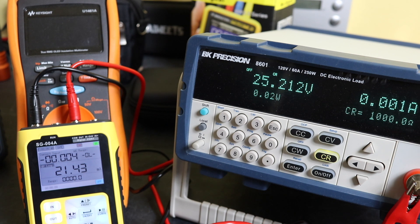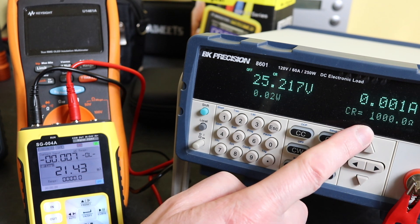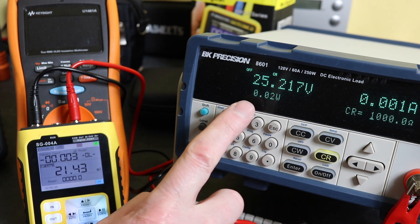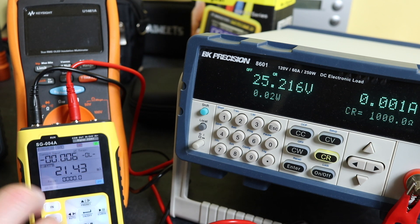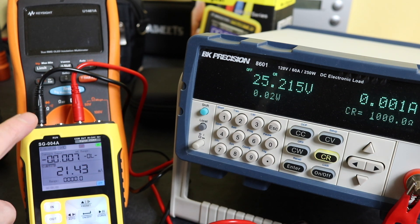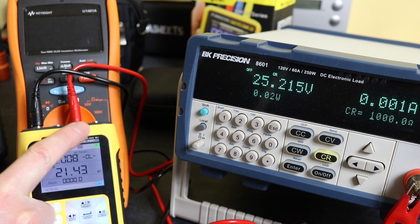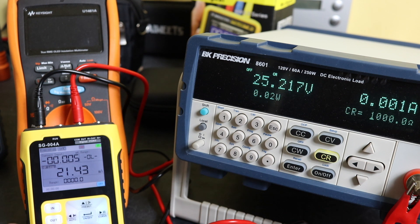Just going briefly through the testing: zoomed into the actual screens, my electronic load is set to constant resistance mode, currently at 1000 ohms and off, so we're just reading open circuit battery voltage. The SG-004A is set up to supply independent 24 volts — you can see 24 volts there — plugged into the common and the positive output terminal for the 24 volt supply. We turn it on and you can see an initial voltage drop, but we are supplying 0.023 amps.